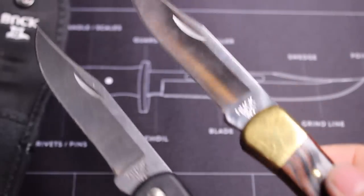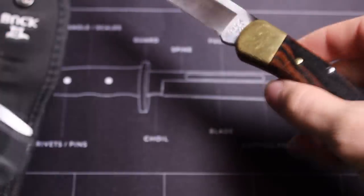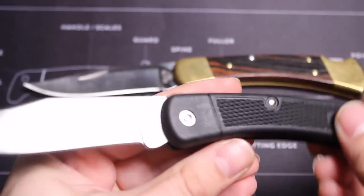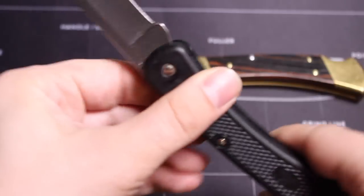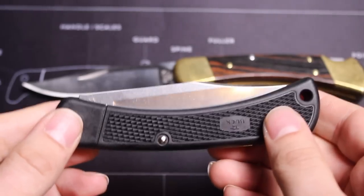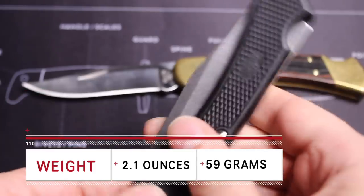I'm basically doing a first look and side-by-side comparison in this video. I literally just got this in the mail and used it briefly before starting, so if you have any questions, let me know in the comment section below. Let's start with the weight — as its name implies, it is lightweight at 2.1 ounces. That is amazing.